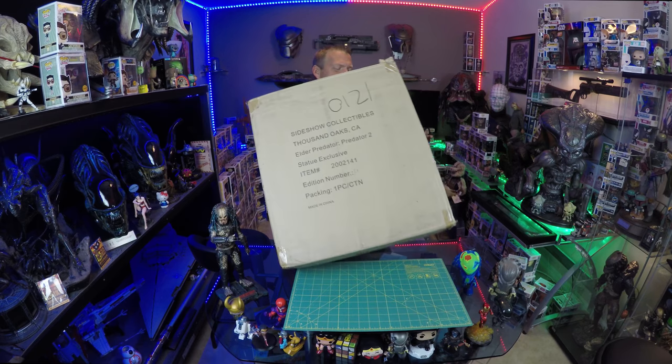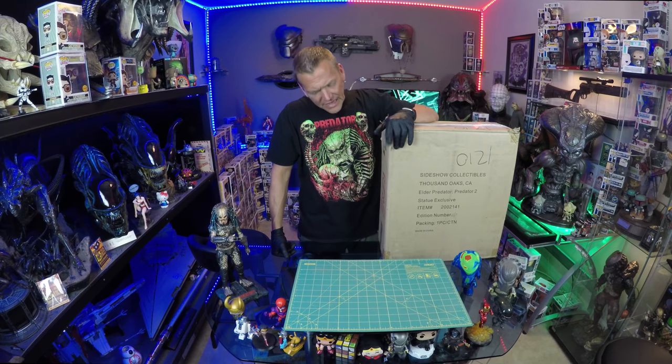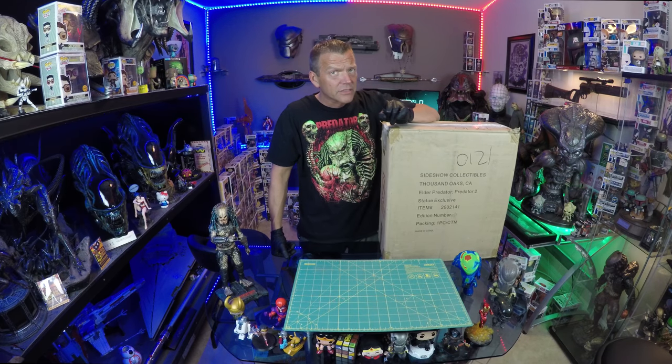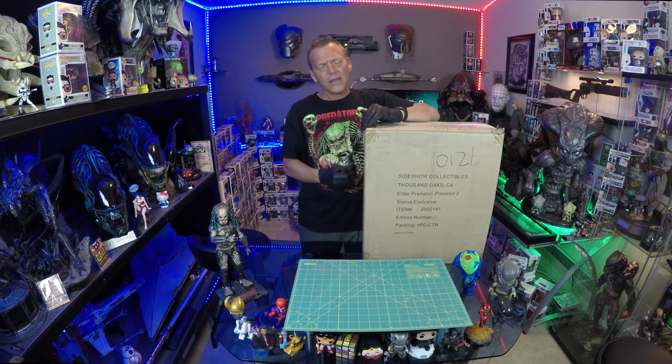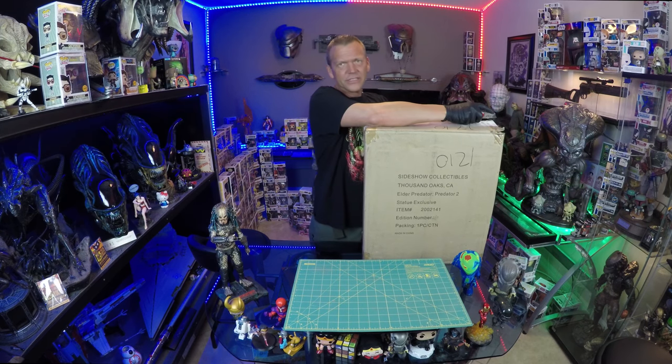I have had this bad boy sitting on a shelf for a long time. I bought this actually from another collector years back. It's all about timing — I always like to open certain things at a certain time, and now is the time.